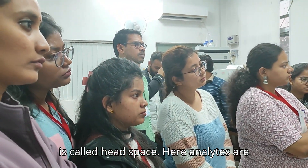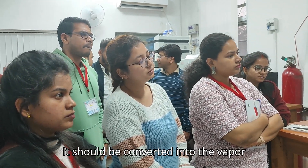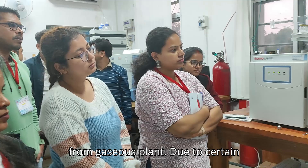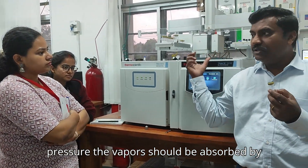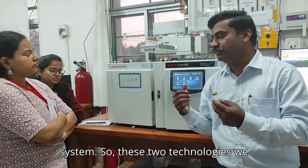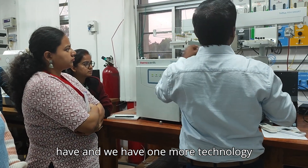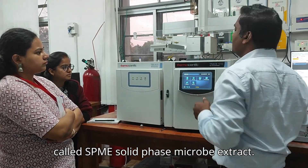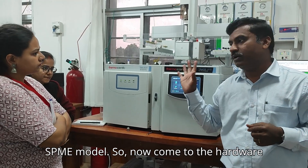So these two technologies we have — liquid injection and headspace. We also have one more technology: SPME — Solid Phase Micro Extraction. That's a different technology. I will show you when we are performing the SPME module.